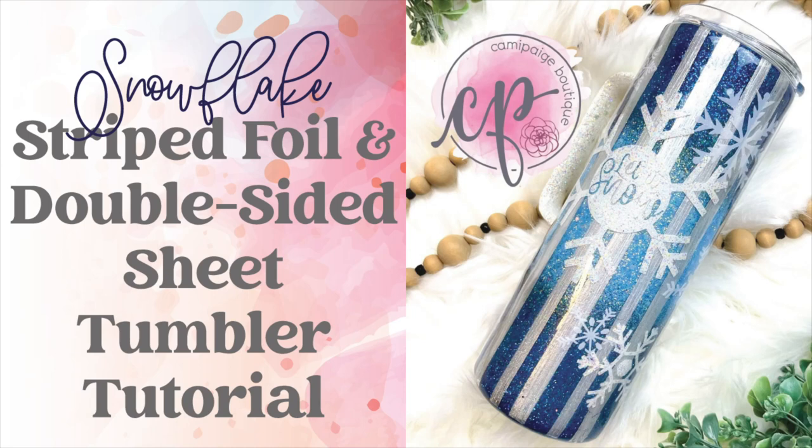Hello and welcome to another tutorial from Cammie Page Boutique. I'm Brooke Tannehill and today I'm going to show you how I made this snowflake striped foil and double-sided sheet tumbler. All the products I use will be listed in the description below and you may even find a coupon code or two that saves you some coin.